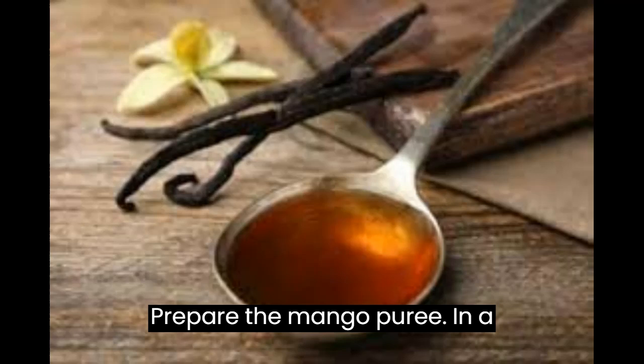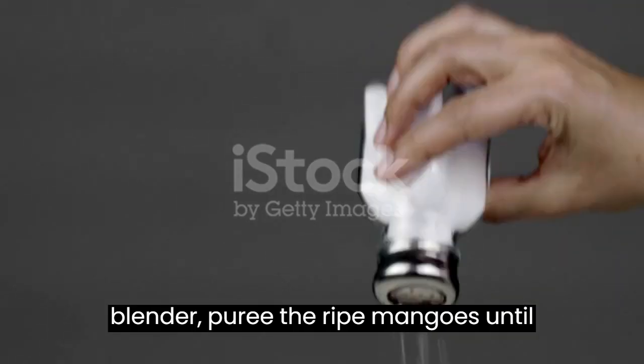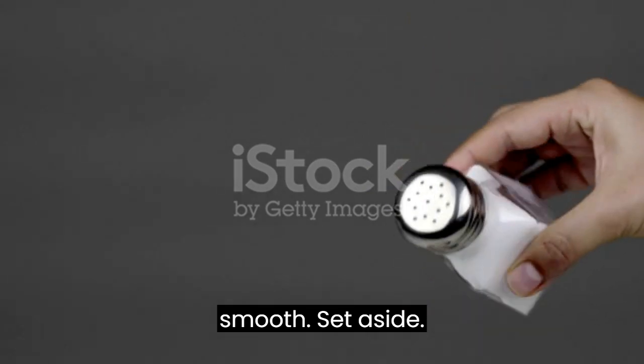Instructions — Prepare the mango puree: In a blender, puree the ripe mangoes until smooth. Set aside.